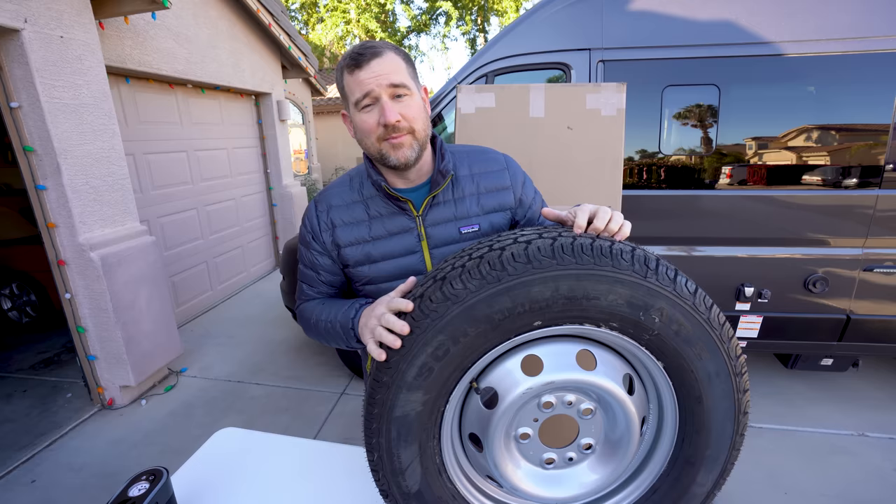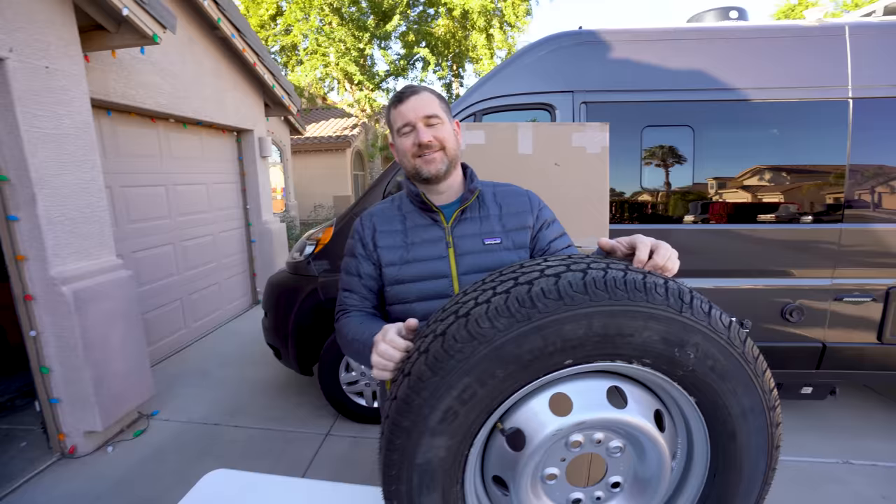With this upgrade I also got a few other things, like this box, and this is going to solve our storage problem that I didn't know we had. Did we have a storage problem? That doesn't matter, but now we don't have one. All right, time to unbox this stuff.